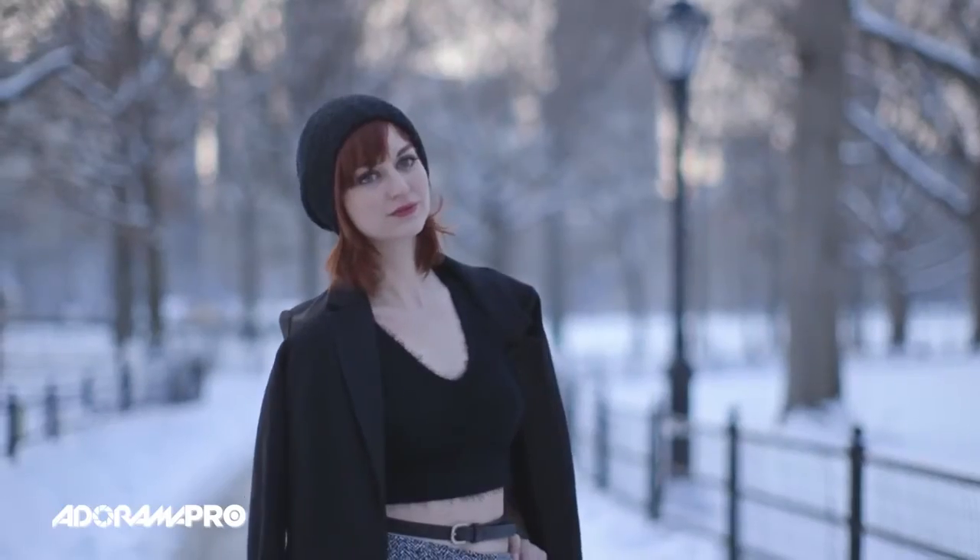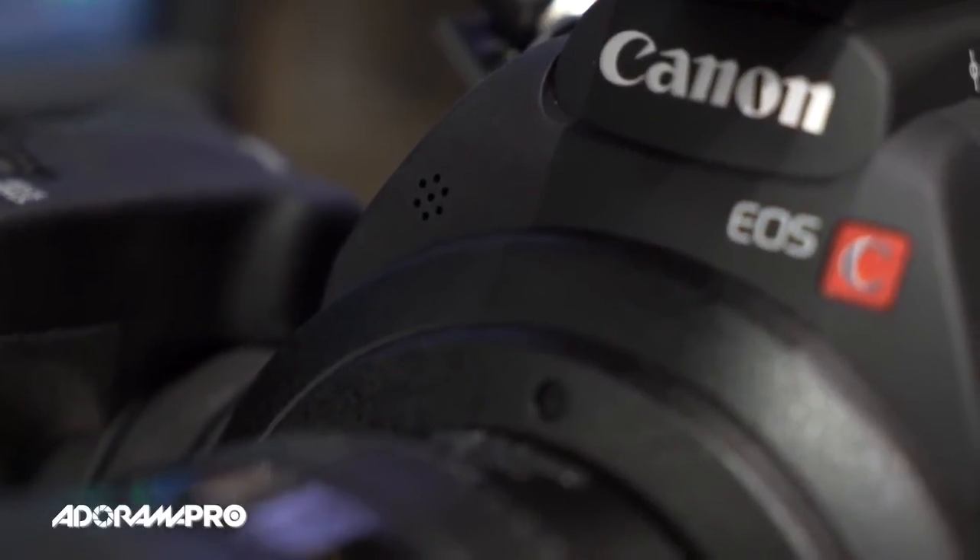Also, they've added this little controller on the LCD, so you don't have to do it from your hand grip side. Like the C100, the C100 Mark II has a handle here with XLR inputs and a microphone, but in addition there's a small microphone on board, so if you don't want to use the handle for a smaller package, you can still get scratch audio.